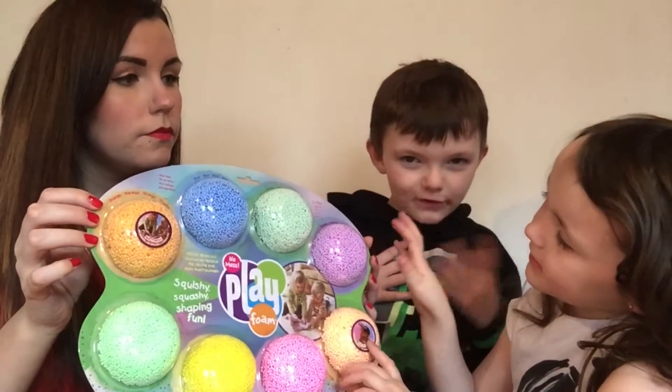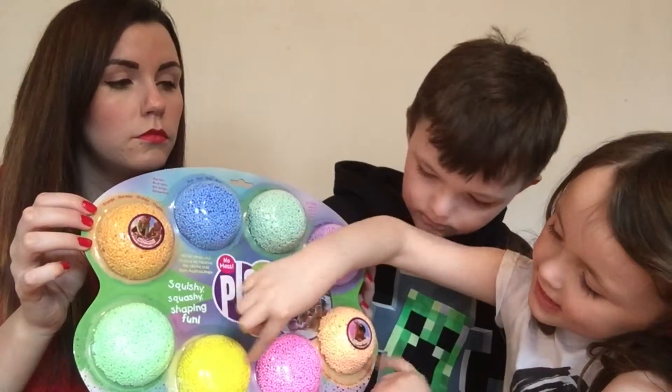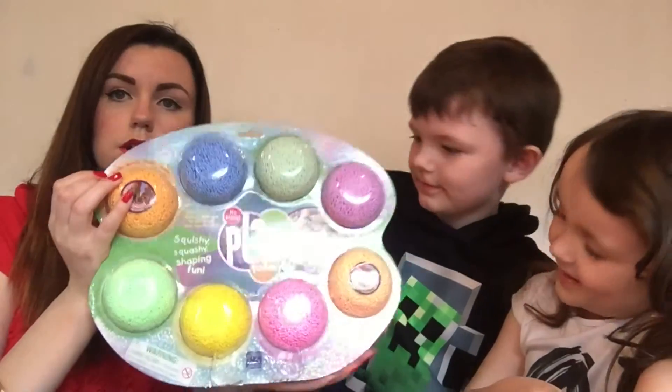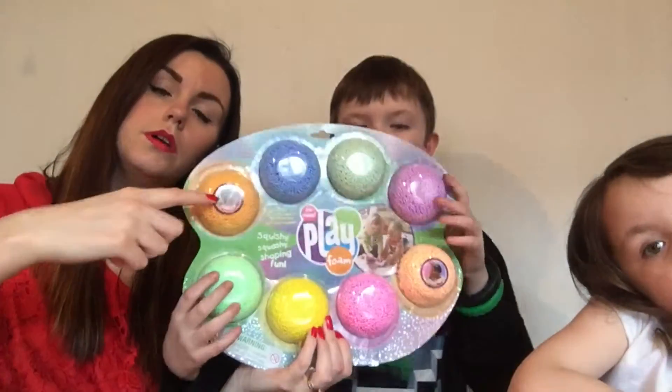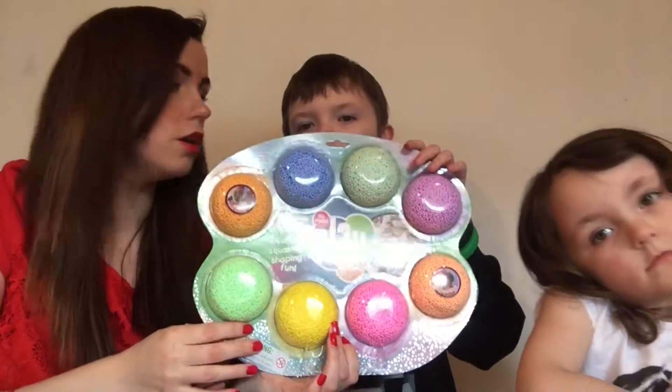If you don't know your colours: this is purple, green, blue, orange, green, yellow, pink, orange. So this comes in 8 colours — the ones on the top are normal and the ones on the bottom are glittery.